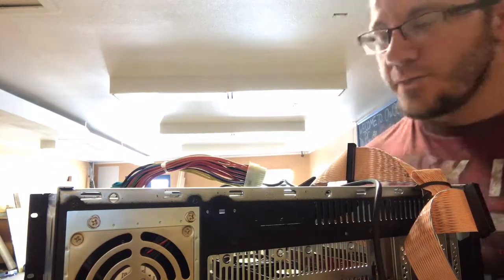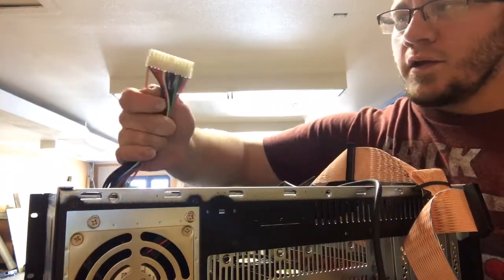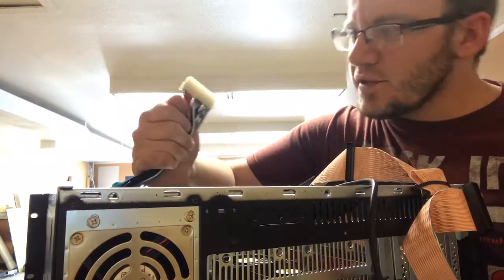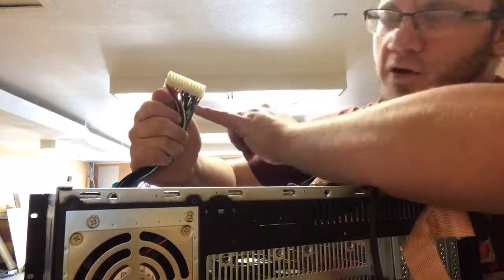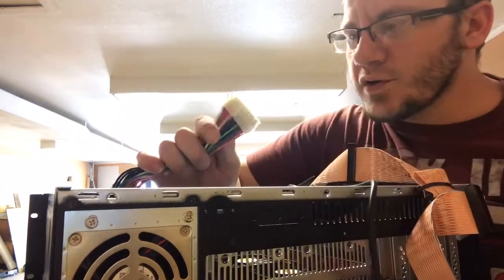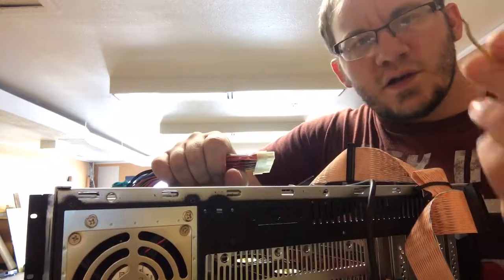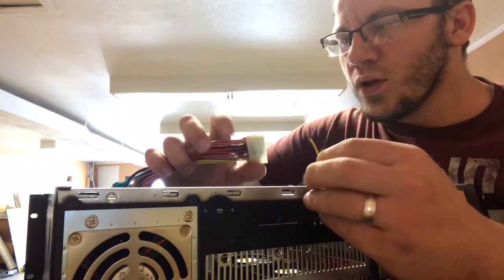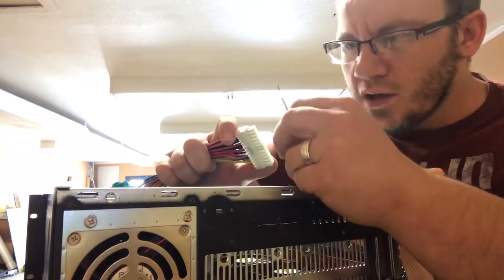Take your 20 or 24 pin connector and see this green wire here — the green wire is the remote down to the power switch. I'm going to take any jumper; I just cut a chunk out of a molex line from something else.